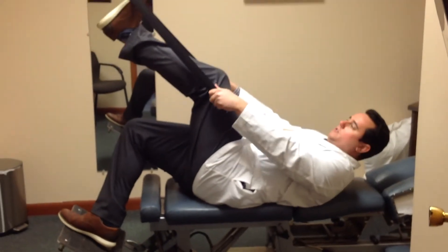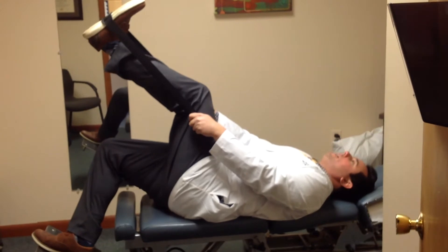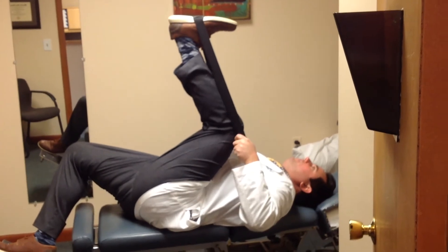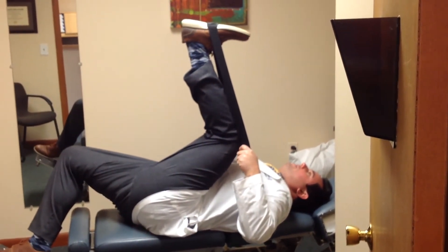So all you're going to do is you're going to use this strap — I just grabbed one off my doctor's bag, but you can use it off a duffel bag or something like that. And you're just going to pull your leg to your chest like this, and you'll feel a stretch in your hamstring that's much closer to your butt rather than closer to your knee.